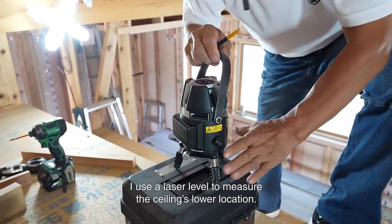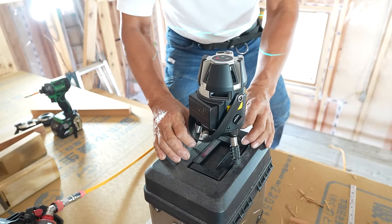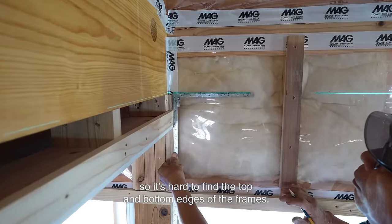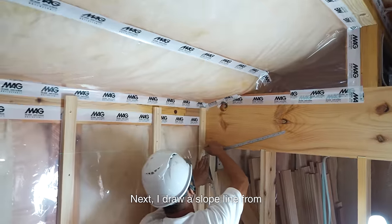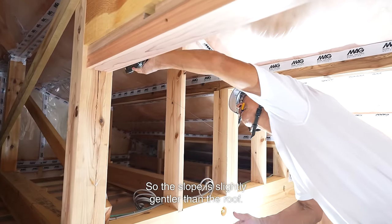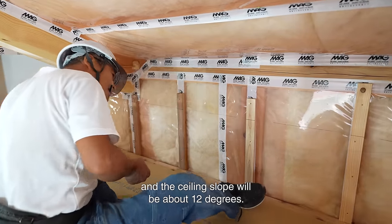I use a laser level to measure the ceiling's lower location. A laser level is not required if you can see the frame, but air barrier membranes are installed and tape is attached to the walls, so it's hard to find the top and bottom edges of the frames. Therefore, I'm using a laser to determine the level. Next, I draw a slope line from the ridge beam I have just installed. The slope is slightly gentler than the roof — the roof is 14.5 degrees and the ceiling slope will be about 12 degrees.